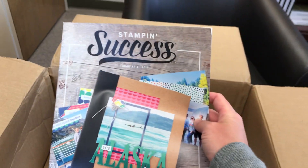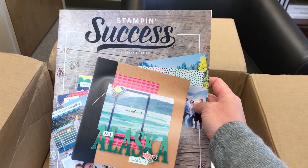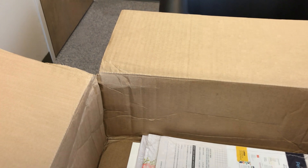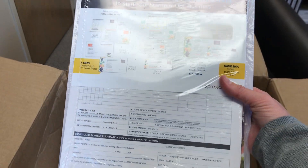This is the monthly business magazine called Stampin' Success — quarterly rather — that you're sent when you're a demonstrator. So there's my first one for Quarter 2, 2019. Some more business supplies: you get a whole pack here of order forms, folders — which I like to use to keep all my customer information and receipts, sometimes even some scraps of paper — and these big envelopes, I think, are for hostesses for workshops.